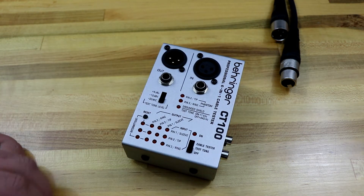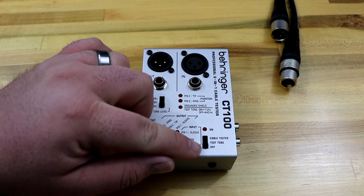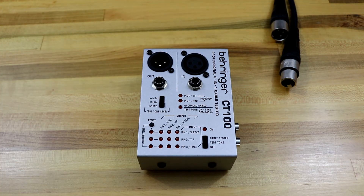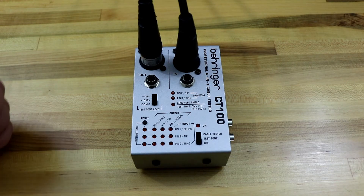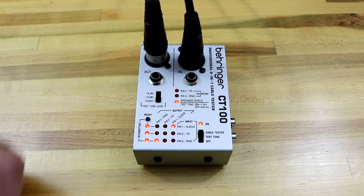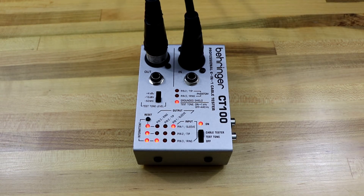On the front of the unit, there are two modes: a test tone mode and a cable tester mode. To start off, we're just going to try out the cable tester mode. Now we have our cables plugged in, so let's flip the switch up to cable tester mode. Right away, a lot of lights are going to light up here.